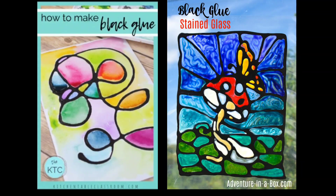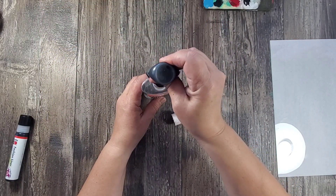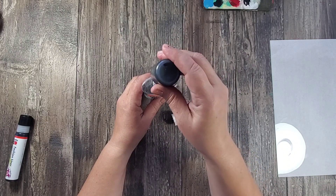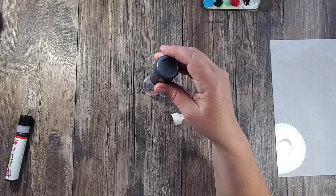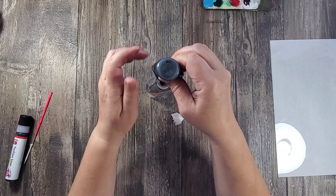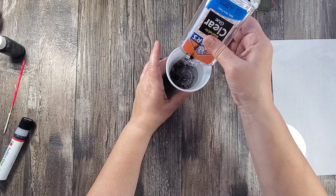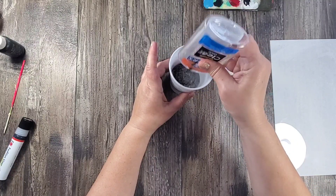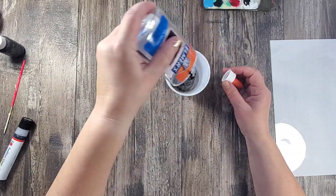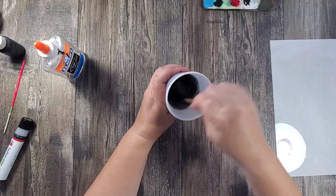In today's video I was inspired by two images I found on Pinterest that used black glue as a faux stained glass technique. I didn't have any black glue so I made my own — I took some clear glue and added resin dye to it. If you don't have resin dye you can also use acrylic paint or even black food coloring, just add a couple of drops.